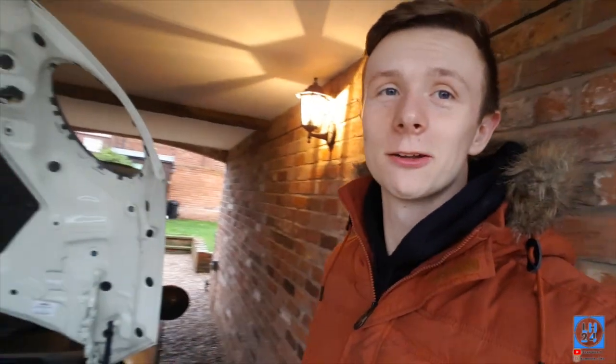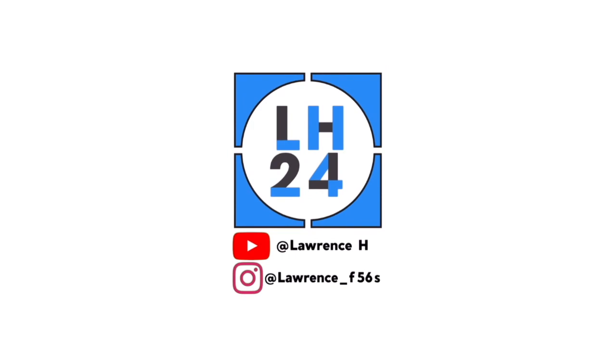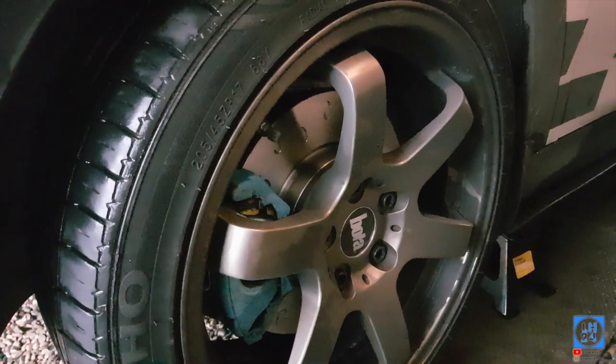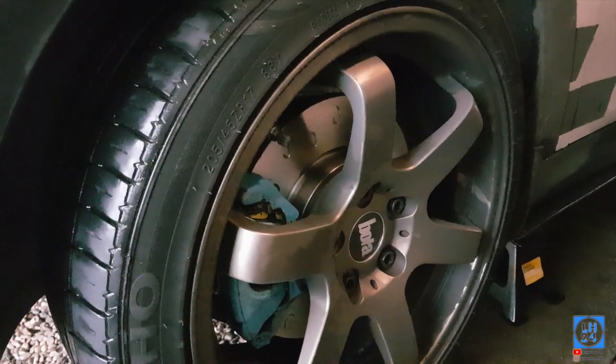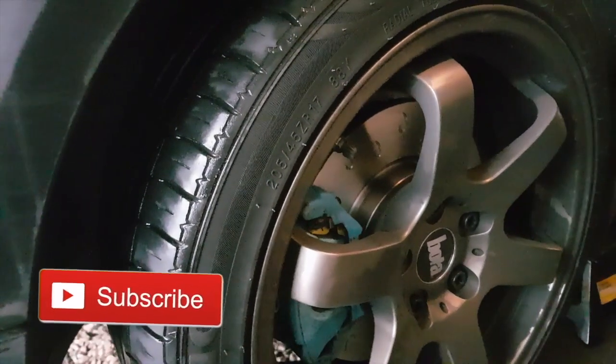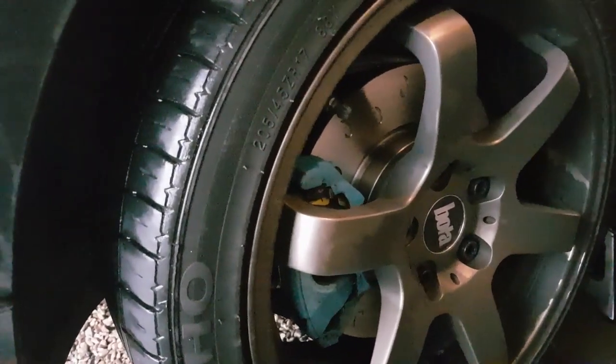Welcome back to another YouTube video. Today on the Mini Cooper we are fitting new brakes. I'm going to show you a picture of them. I've already done the left hand side first just to make sure everything fitted correctly before I started filming. So I saved the driver's side. The wheels are absolutely outstandingly messy at the minute.